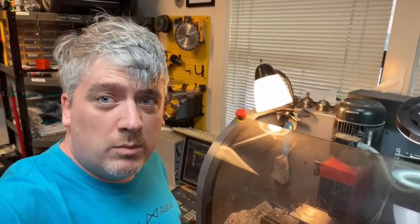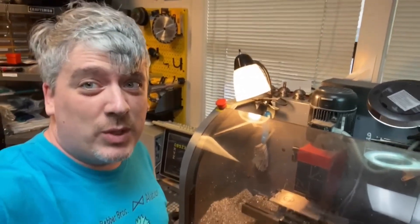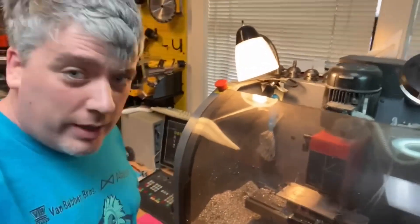Welcome to the machine shop — it's very loud. I've got my little mill here and it's currently cutting and chopping aluminum.